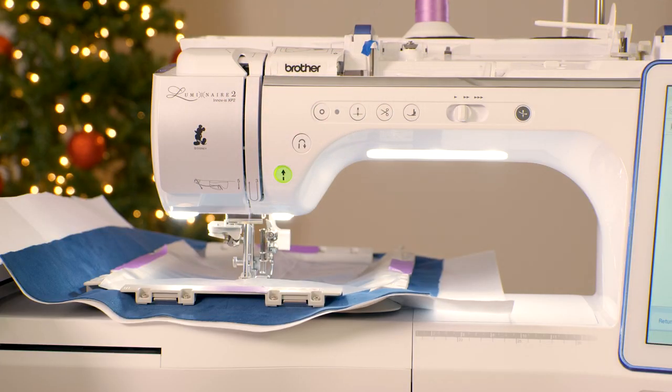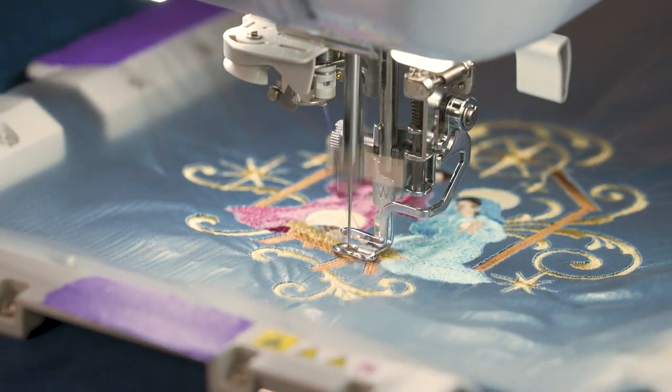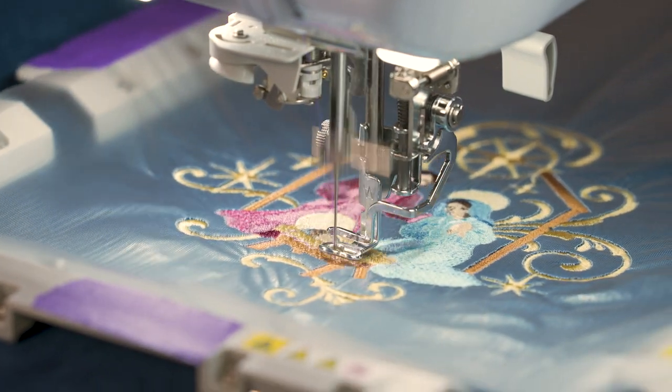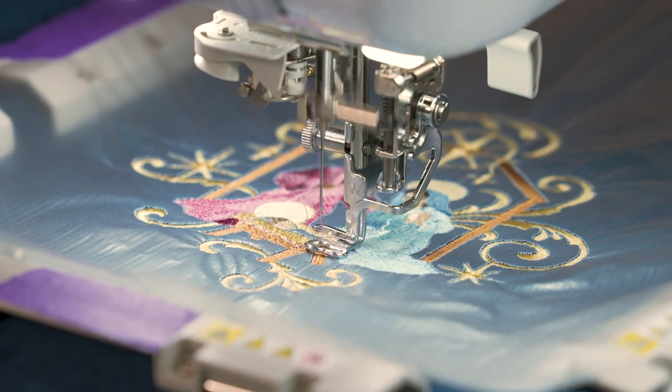If you're using fabric with a pile like velvet or velour, you can use a light water-soluble stabilizer as a topping to keep the stitches from sinking into the fabric too much. Before you start, make sure you position the needle directly over the center point you marked on your fabric.